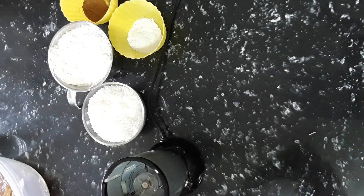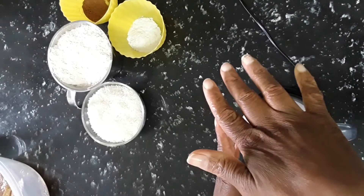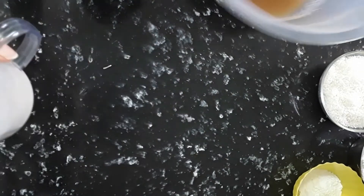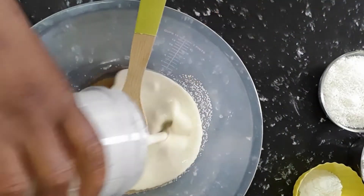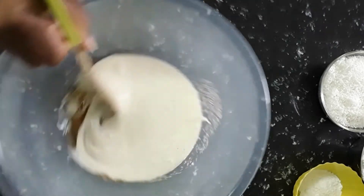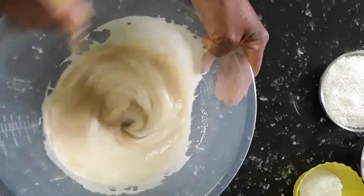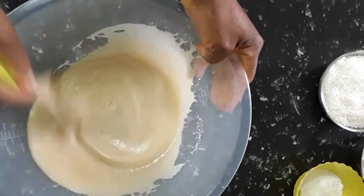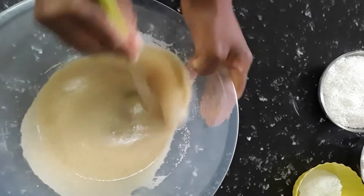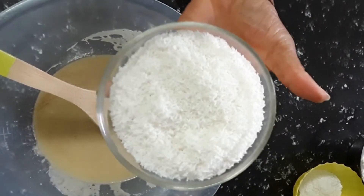We get that done in our Nutribullet, and then we add the liquidized banana to the sugar and the coconut oil and mix that in to dissolve the sugar. Then we're gonna add our desiccated coconut — that's grated coconut.